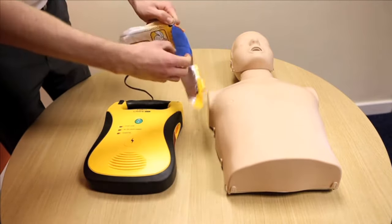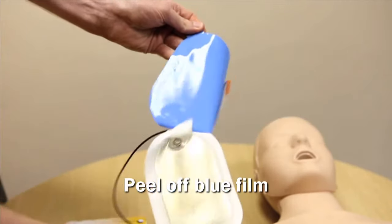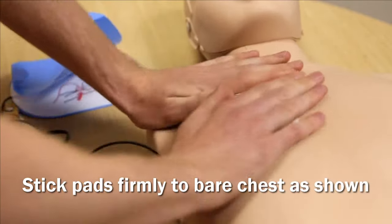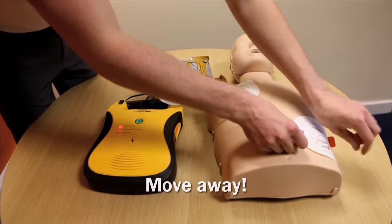Tear open the packet and take out the pads. Use the orange tab to peel off the blue film — this will expose the conductive gel. Stick the pads firmly to the bare skin of the chest in these positions, then move away from the patient.